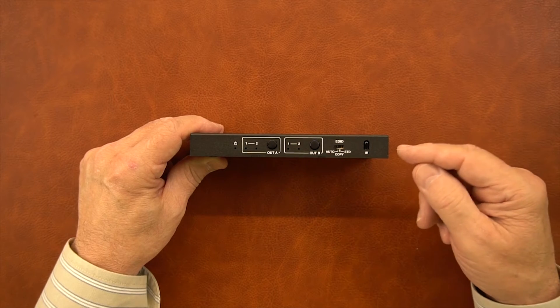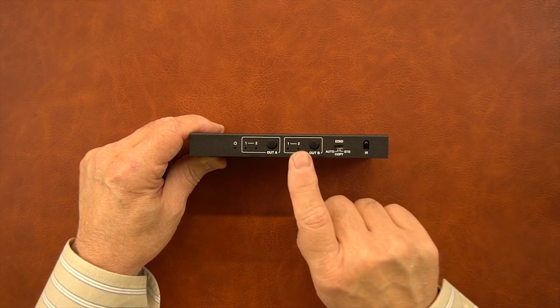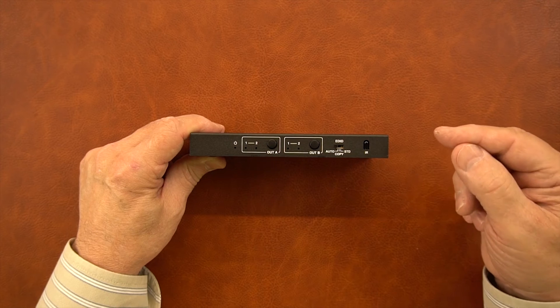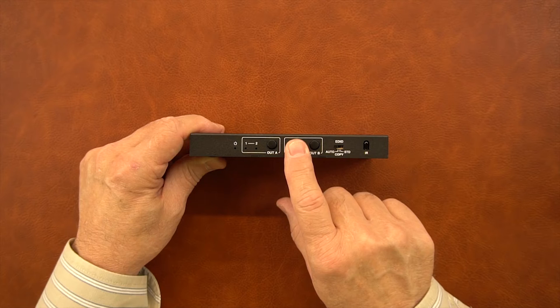To the right of that is the EDID selection switch. When the unit is first powered on, it goes through a power-on self-test and checks the resolution of both monitors connected to the module. If you have this in the auto position, it'll pick the lowest resolution that both monitors have in common and lock that resolution on both outputs.